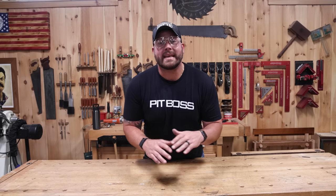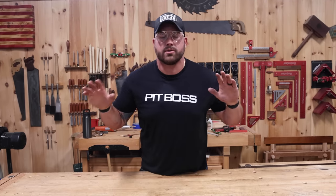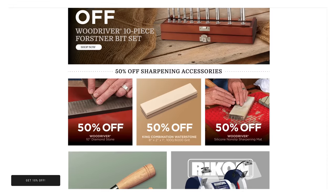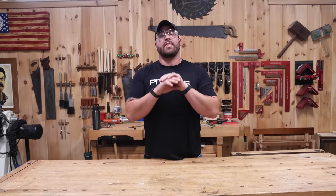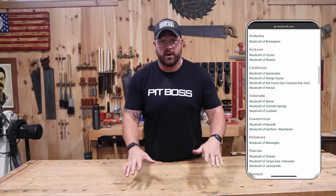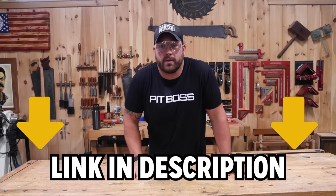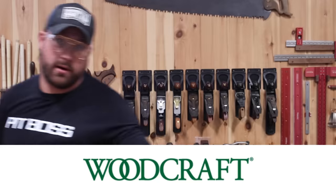While Sam's putting his chair together, I want to take a second to thank Woodcraft for sponsoring this project. Woodcraft has been supporting us for years and they're, bar none, our favorite store for all things woodworking. Whether you're looking for tools, materials, or just some gadgets and doodads, Woodcraft's got it all. They've got a great online store and locations in 74 different cities across the country. There's a link in the description. Thanks, Woodcraft!